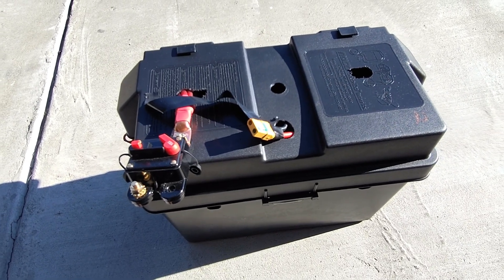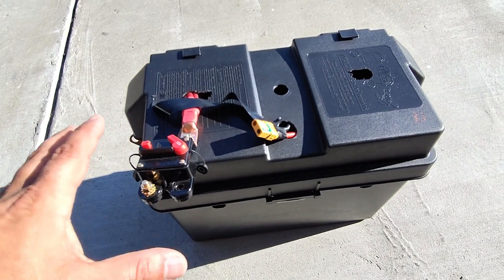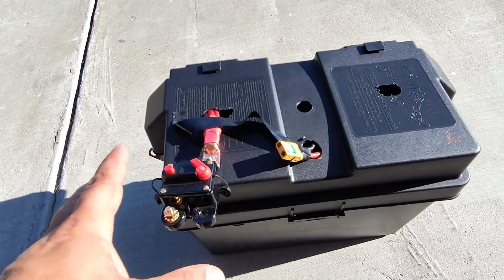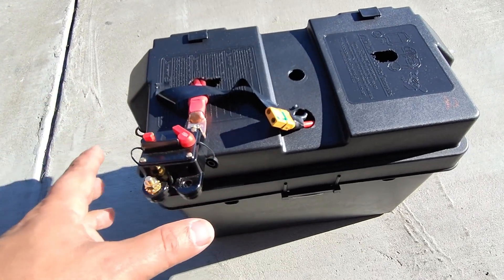Hello world, this is Random Fix and this is going to be a pretty quick video about electrical connectors, building batteries and all kinds of different things that we might mention in this video.